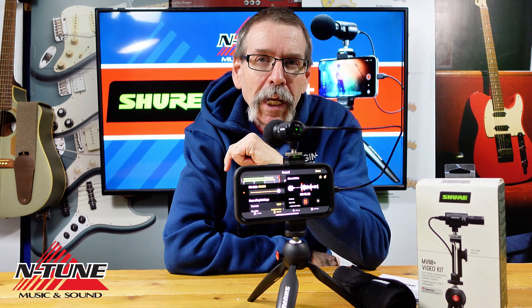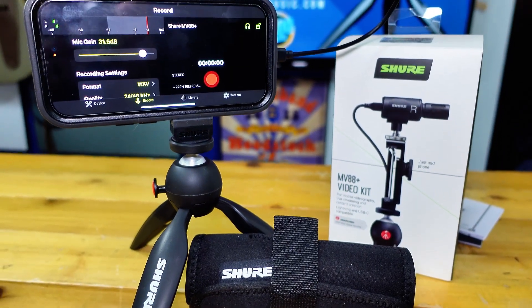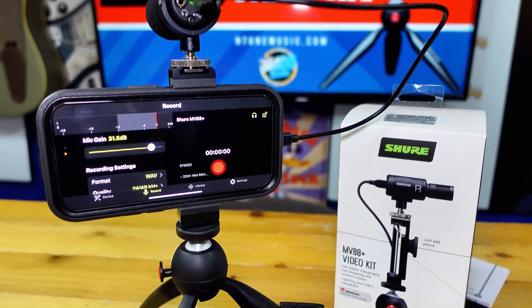That's where a simple tool like this Shure MV88 Plus comes in. I'm recording the audio you're listening to right now with this little jewel.